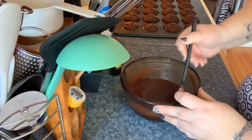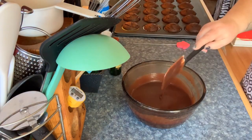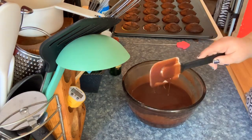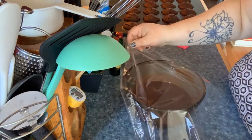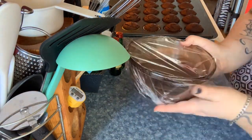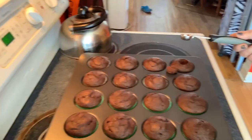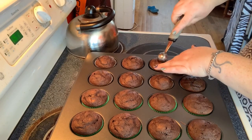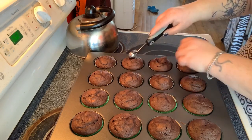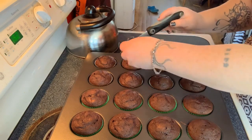Every good cook should take a little taste test — yummy, yummy, yummy, give it a thumbs up! Now I'm taking some plastic wrap and putting the ganache in the fridge to chill.